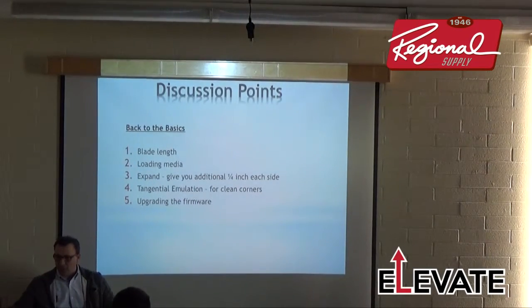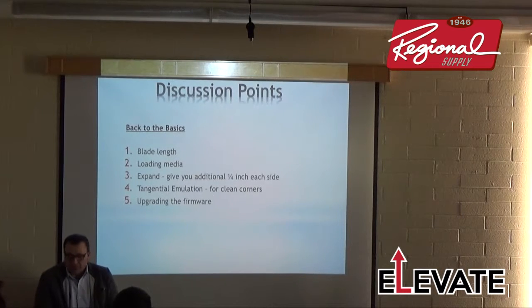Some of the discussion points we're going to go over — a lot of this stuff is on this cheat sheet, so hold on to that for future reference. We're going to talk about blade length, the optimal blade length for cutting, as well as loading the expand feature.